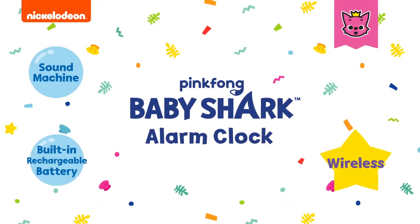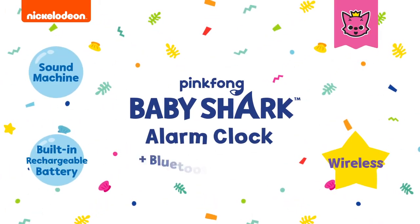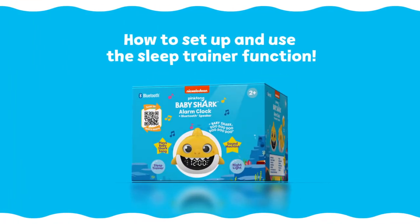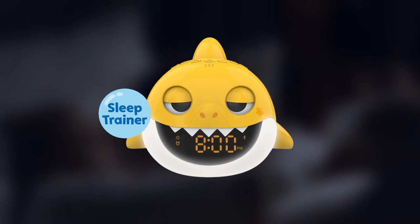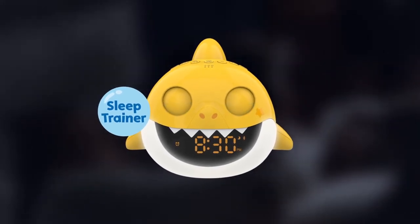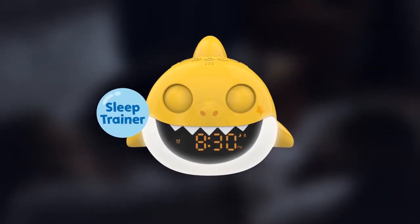Introducing the Pinkfong Baby Shark Alarm Clock and Bluetooth Speaker. In this video, you'll learn how to set up and use the sleep trainer function. The Baby Shark clock works as a sleep trainer by keeping its eyes shut during the night, signaling to your little ones to stay in bed.